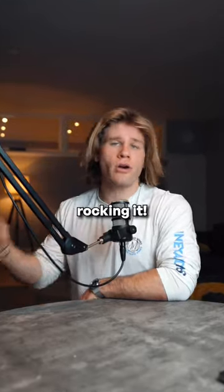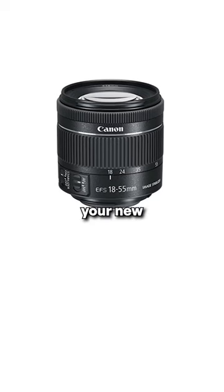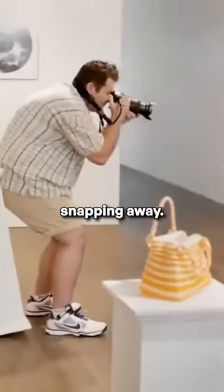You've just started photography. You're rocking it. You have your new camera body, you have your new kit lens, and you're out there snapping away.